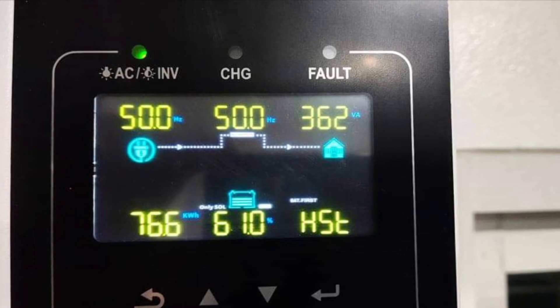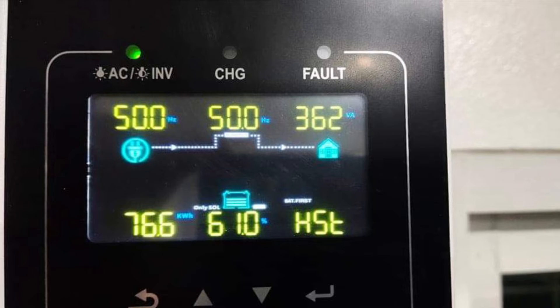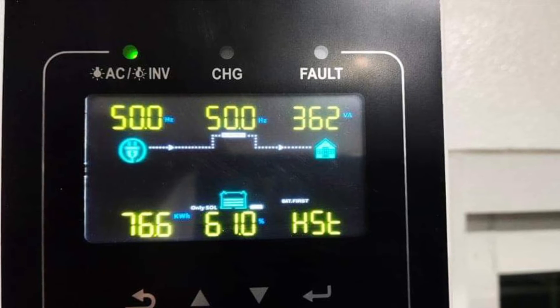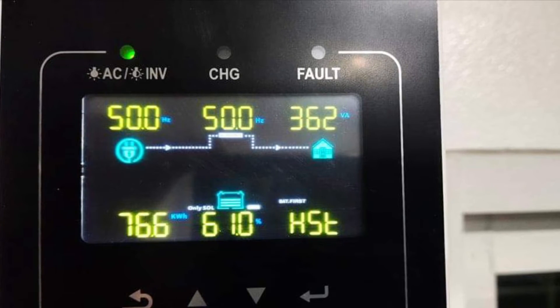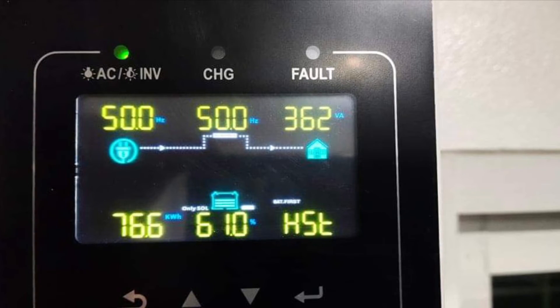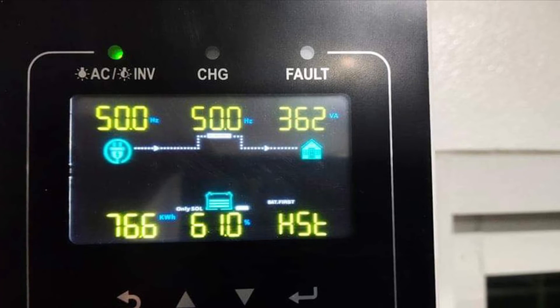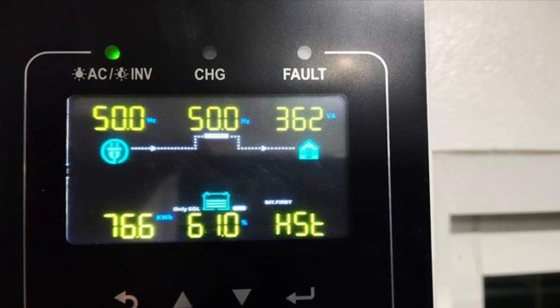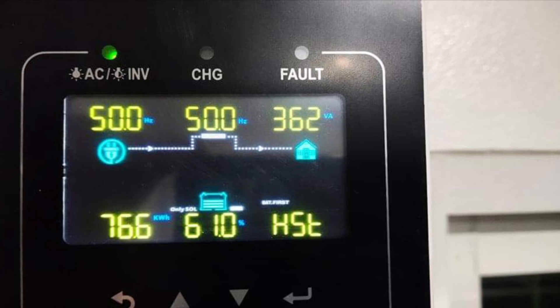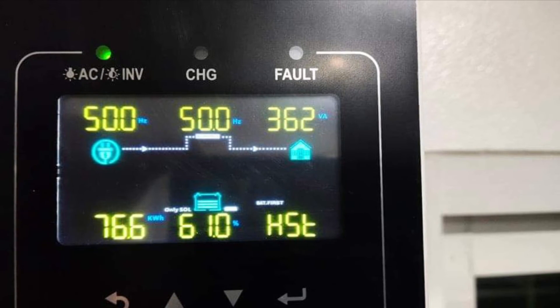One question I'm already getting is how I'm managing my grid connection. I'm trying to be completely off-grid, but as I have access to the grid I want it as a backup — but I don't want to use the grid connection to charge the batteries, only to feed power to the house. As you can see in this picture on the inverter, power from the grid goes into the house and does not go into the batteries.